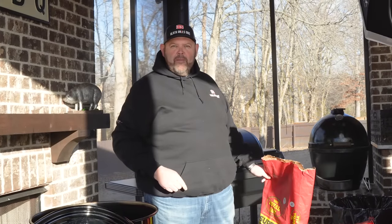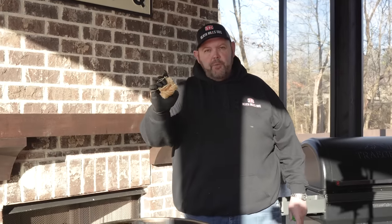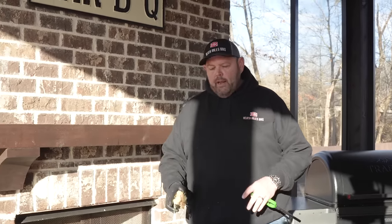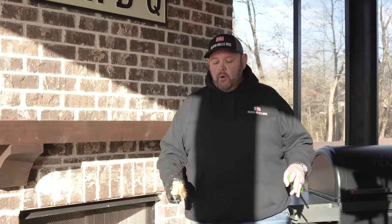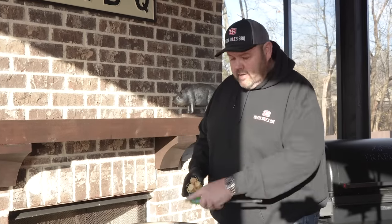Let's get some tumbleweeds in it and fire it up. Now that we've got our charcoal in our basket, I'm going to take three tumbleweeds, cram them down in the charcoal and get it lit. We're trying to get our drum up to around 300 degrees, let it settle in, and then we're going to get this RC Ranch brisket on the grill.